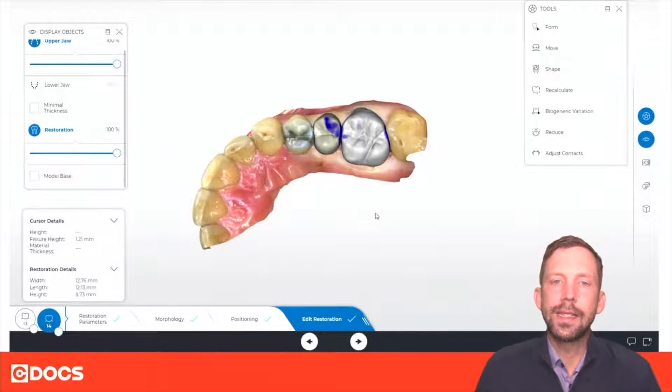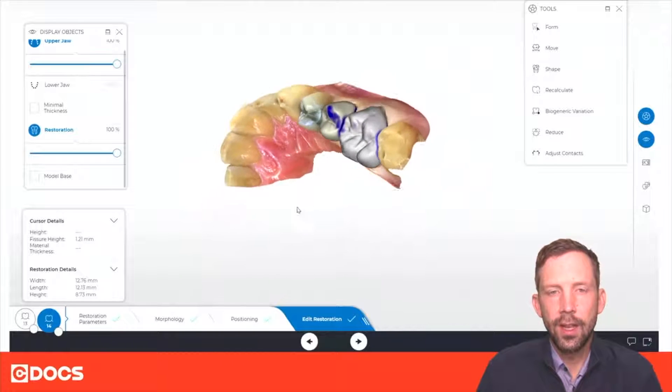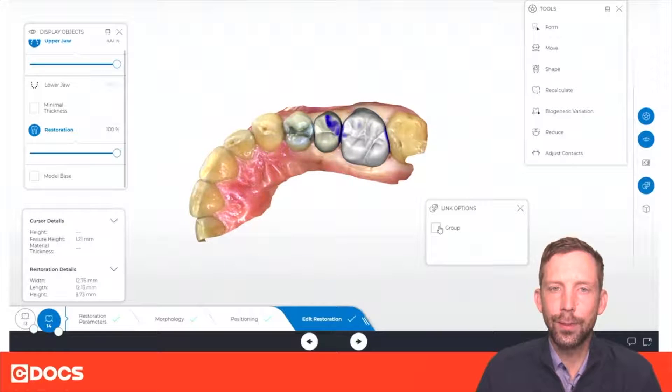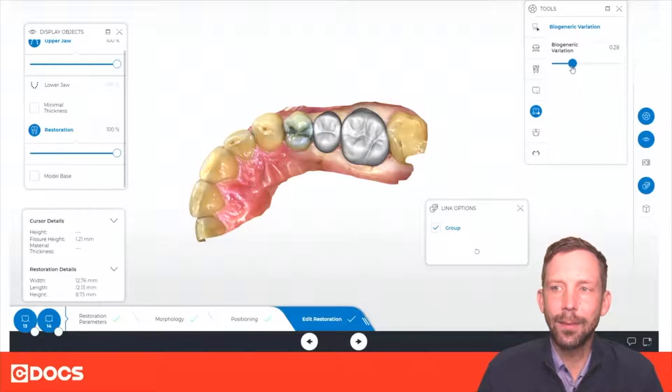So if we go to the software we can see my initial proposals on tooth number 13 and tooth number 14. Now what we're going to do is use a tool called biogeneric variation to give us more detail. First we're going to use the link options and go ahead and link together tooth number 13 and tooth number 14. We're going to open up biogeneric variation and then just test some different anatomy.